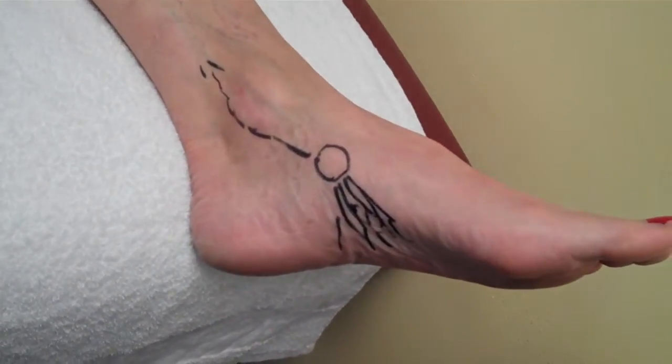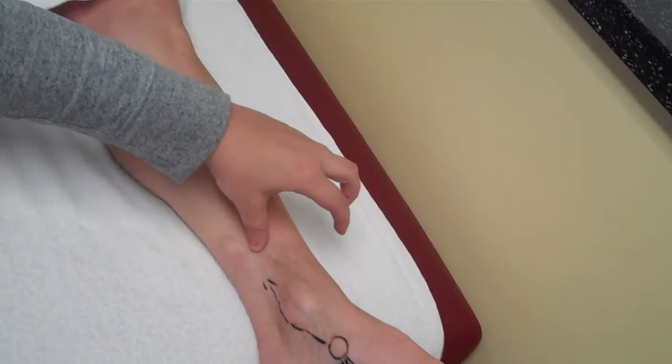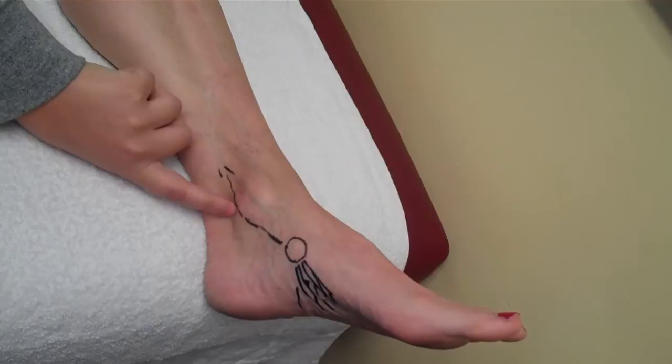So typically when it gets injured you can have pain. It can cause what we call shin splints along the tibia here, and there's also weakness that can cause pain behind the medial malleolus as well.